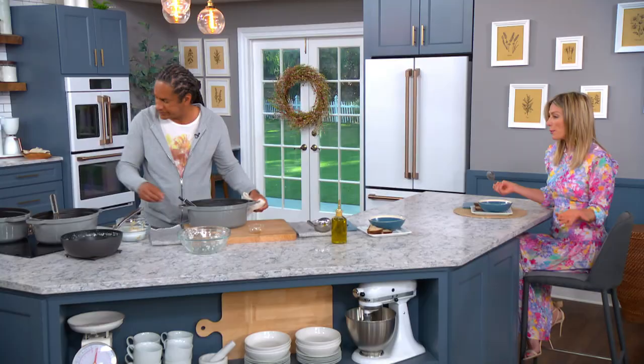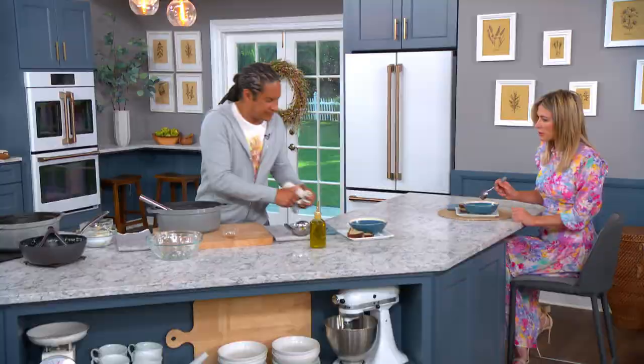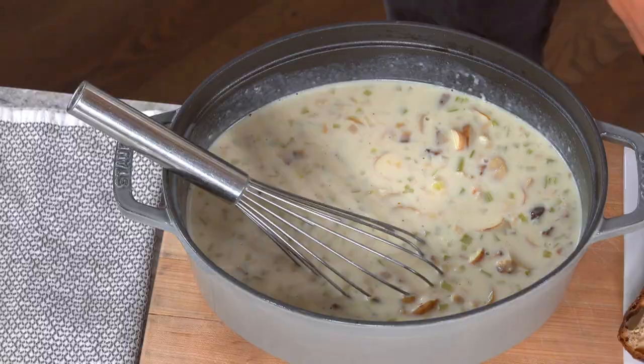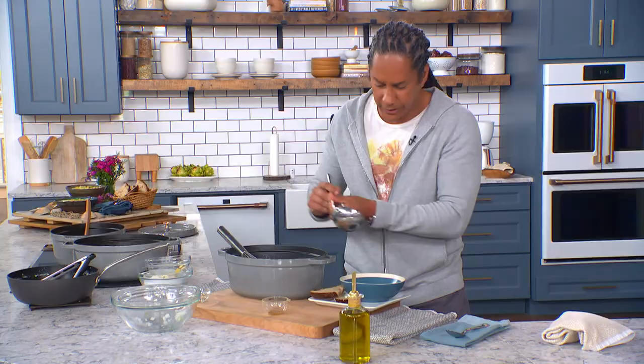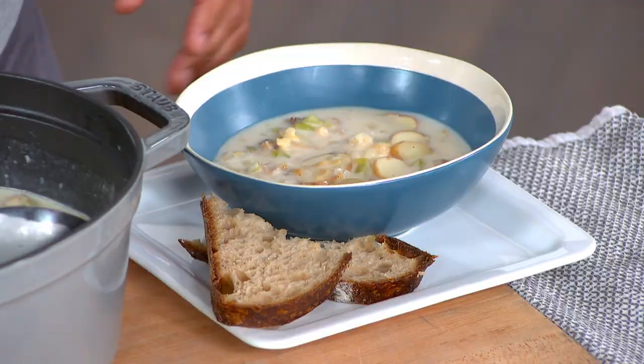Oh my gosh, this is fantastic — isn't that flavorful? Pretty simple too. Once you get the roux down, it doesn't take that long. As long as you have all your mise en place — everything in place, ready to go — it comes together very, very quickly. I do garnish with just a little drizzle of olive oil right on top. You can serve it with crusty bread, oyster crackers, just about anything you want. This is the perfect kind of soup to dunk bread in, or serve it in a bread bowl like they do in the Bay Area.